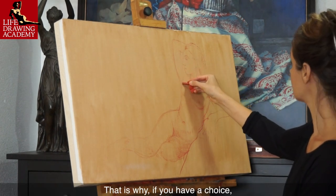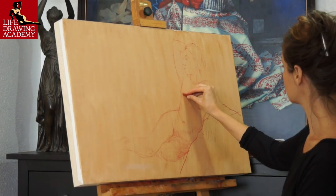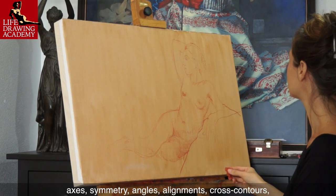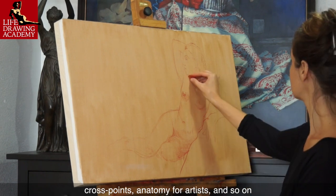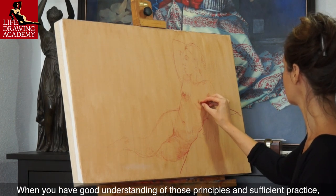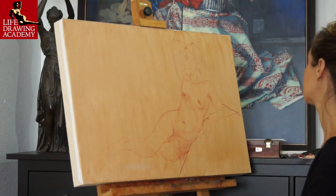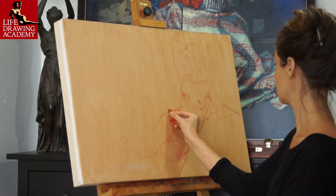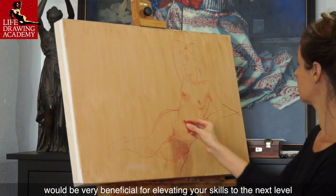This is why, if you have a choice, start with long poses and study how to apply constructive drawing principles in life drawing. Constructive drawing principles mean using proportions, axes, symmetry, angles, alignments, cross contours, cross points, anatomy for artists, and so on. When you have a good understanding of those principles and sufficient practice, using anatomy and proportions will come on autopilot. You will be able to apply those principles without thinking much about them. This would be the time when short gesture sketching and chalks or charcoal would be very beneficial for elevating your skills to the next level.